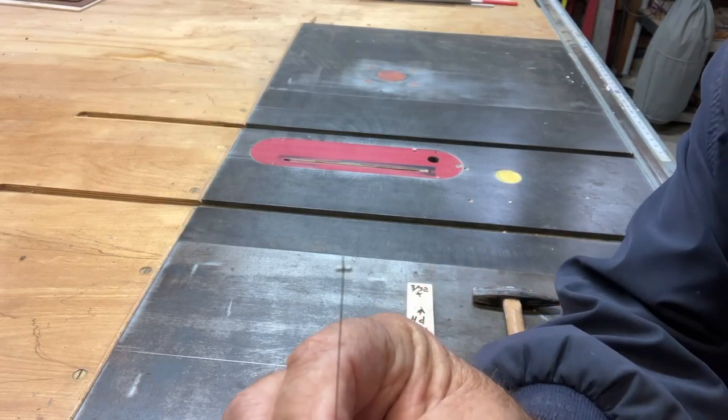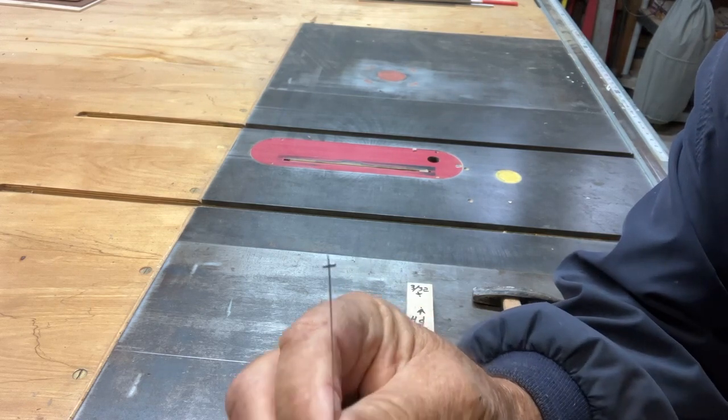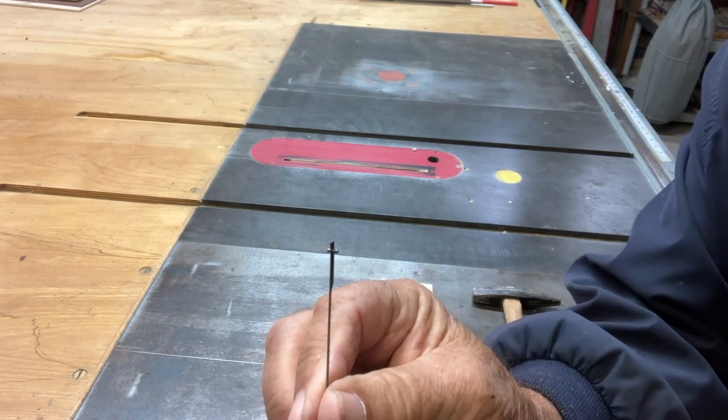This is going to be a short video. I'm going to show you how to remove the pin in a pin scroll saw blade so you can use it in a scroll saw that uses flat blades.